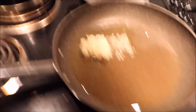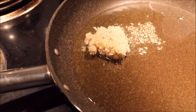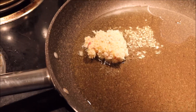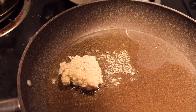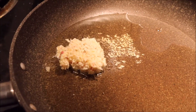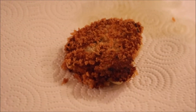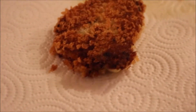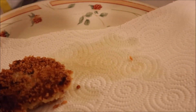It's cooking now. Two to three minutes on each side.